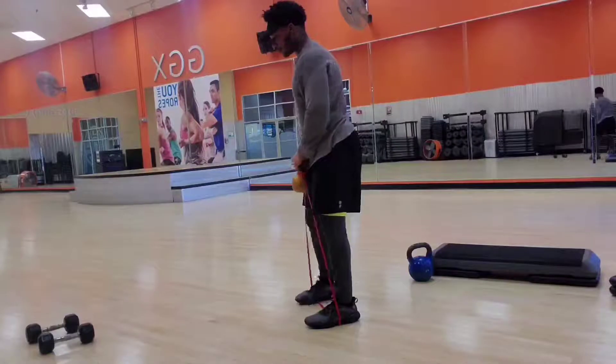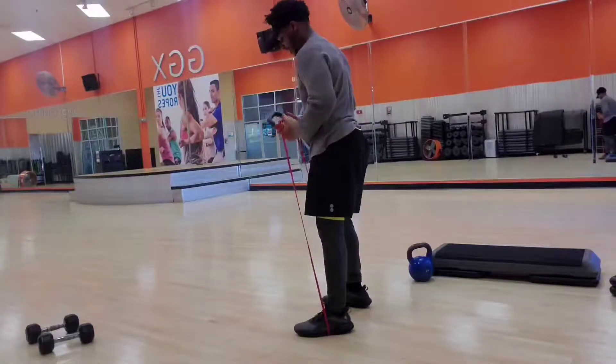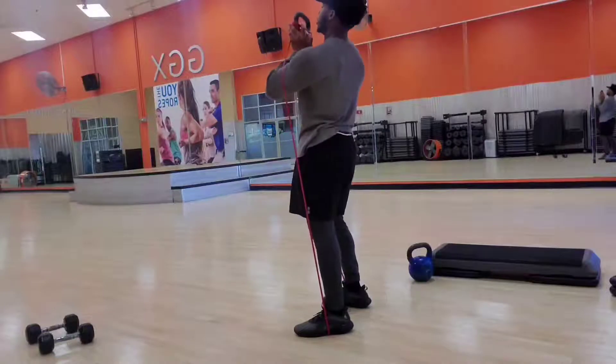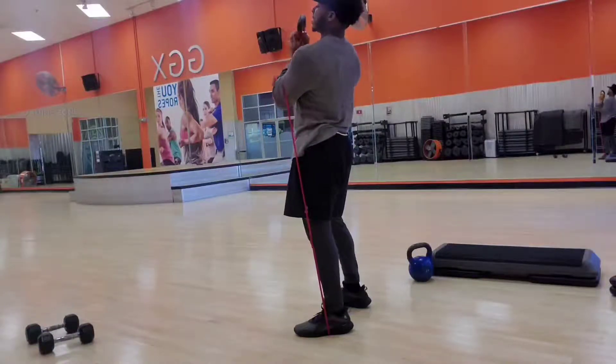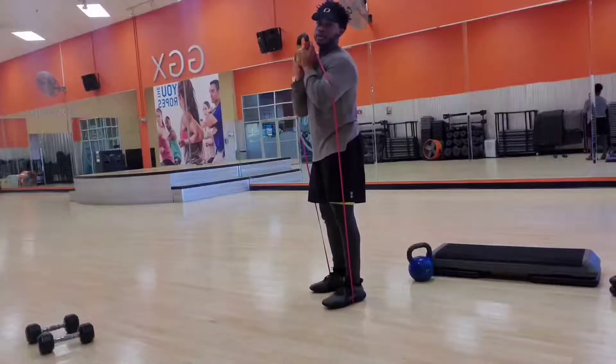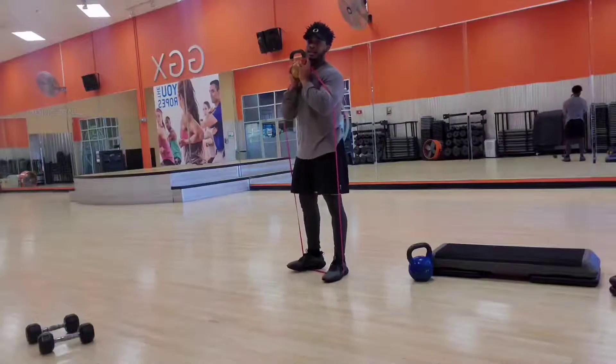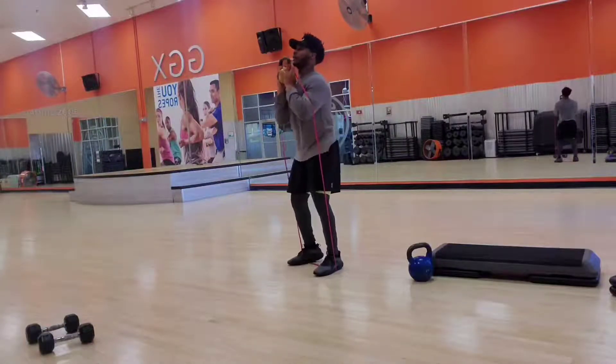So we got the triangle again. We got the kettlebell. This time you're going to get under that kettlebell. Get that big resistance. Bring the elbows in, inside the resistance. As you see. Let me get back a little bit so hopefully y'all can see me. Y'all ready? Go.